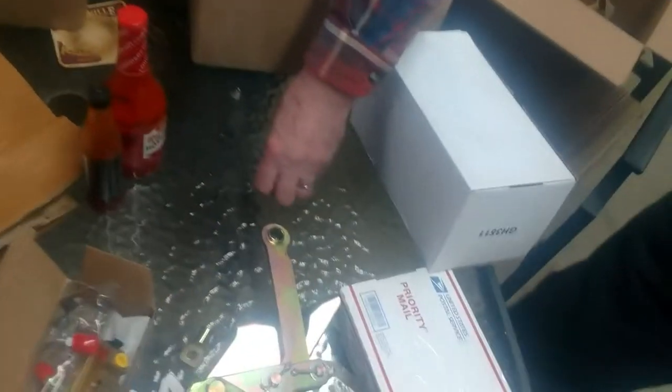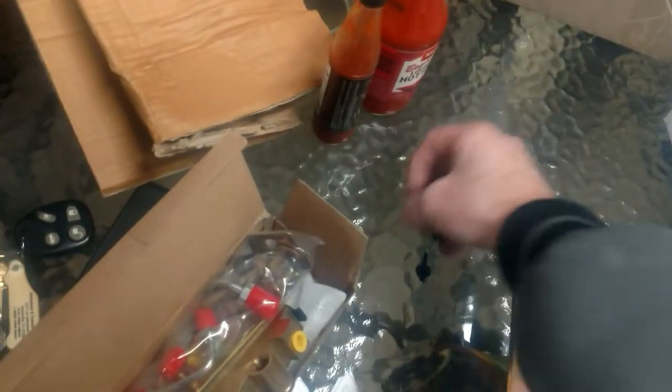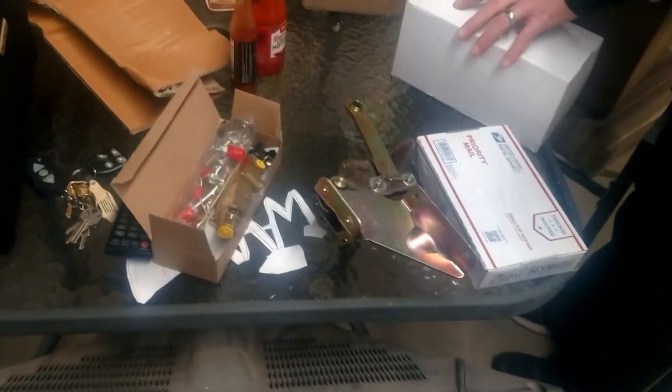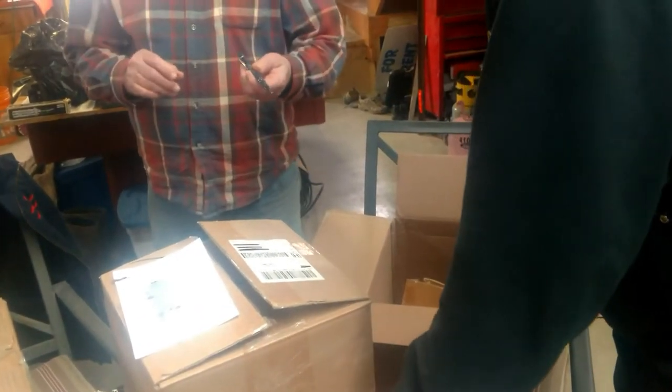Can't believe how they package this stuff — parts just loose in the bottom of the box. All this was in the bottom of the box. And then we found an ink pen — a Gearhead branded pen. They might not package all your pieces properly but they do give you a free ink pen advertising the business. It's even got a stylus on the end — two in one.